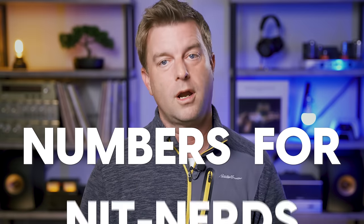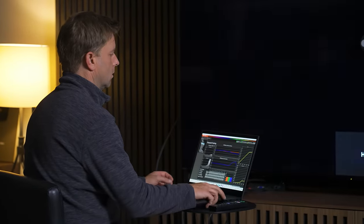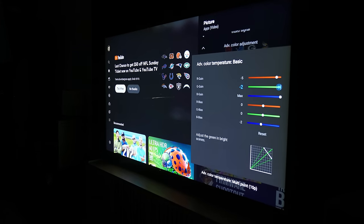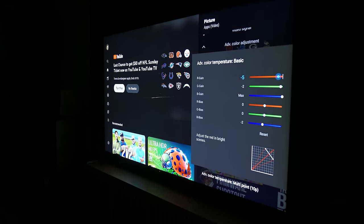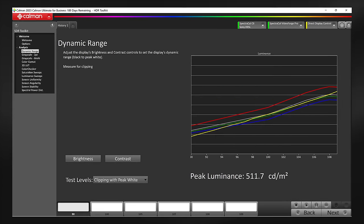Before we get into some show and tell, let's get into the nitty gritty in a section I like to call Numbers for Nit Nerds — I'm making a song for that intro, by the way, and Zeke doesn't know about it yet. In this section we're going to cover some of the measurements I got when testing this TV. To test this TV, I used the custom picture preset, and I recommend anyone who buys this TV use that preset for both SDR and HDR content. For Dolby Vision, I usually use Dolby Vision Bright, though in a dark room Dolby Vision Dark works quite well too. In SDR with the TV's brightness set at the default of 35, I got 520 nits peak from a 10% window. If I bumped the brightness setting up to max, the TV went up to 640 nits — all very respectable for SDR.